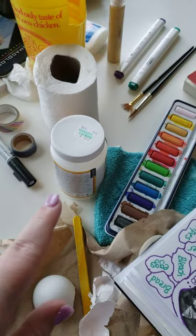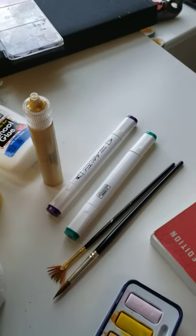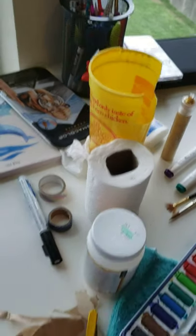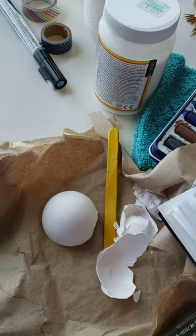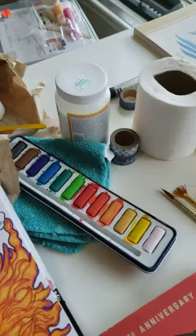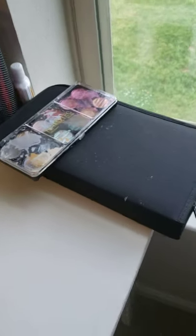I had some Mod Podge and watercolors, markers — any markers will do — some puff paint, tool paper, eggshells, and also ramen noodles. Glue, pens, markers, pencils.